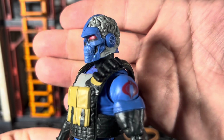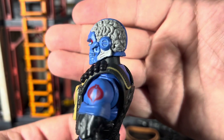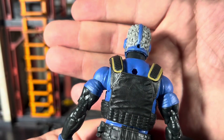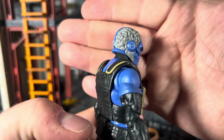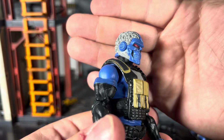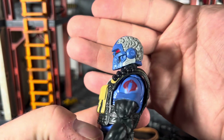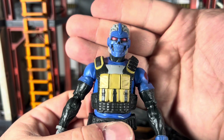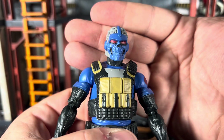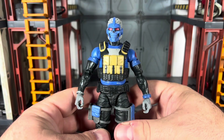Here is the head of the Range Viper — it looks really good. I'm actually pretty happy they didn't paint the brain portion of the helmet a different color. It's supposed to be like a tan or brainy-looking color originally, but I actually like the gray instead. The skull looks really good, the eyes are painted well, and I don't have any paint slop — very fortunate with this figure.